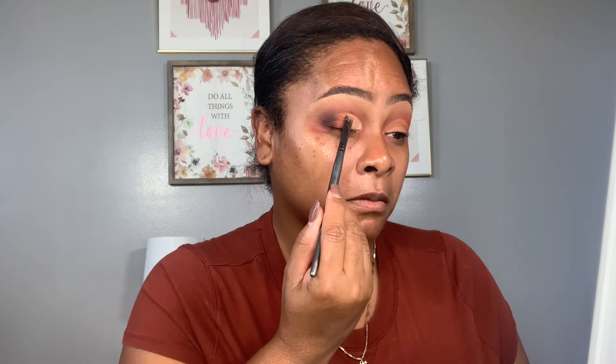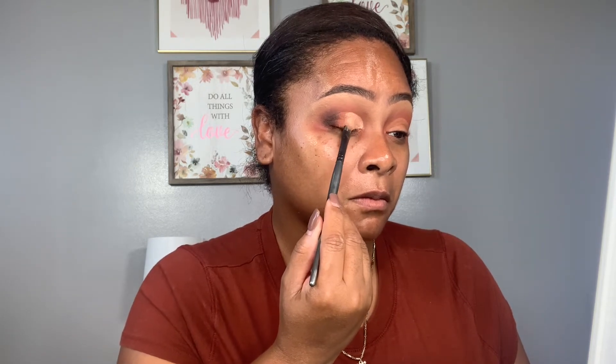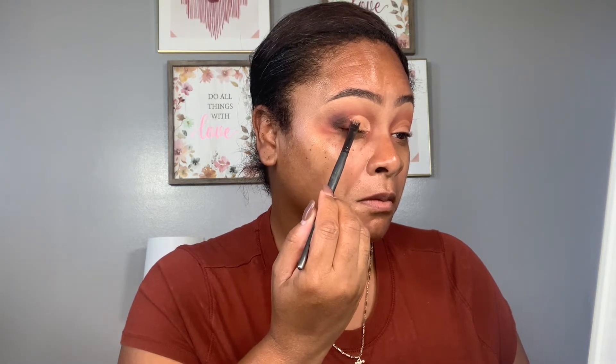To deepen up the edges, I'm using Cookie Call to blend that on the edge. The first shade I'm using on the inner corner is Lick the Spoon, and the second shade is Cookie Cutter. We're just mixing those two eyelid shades together and blending them on in.